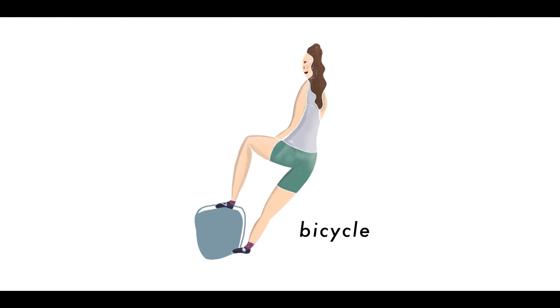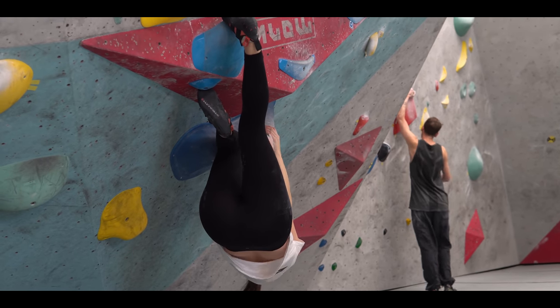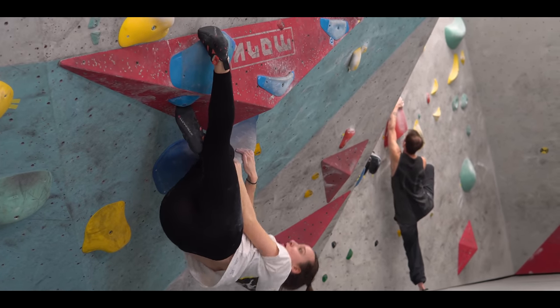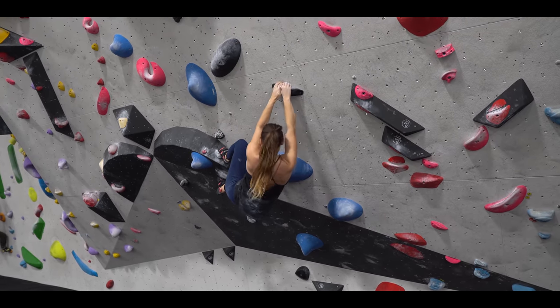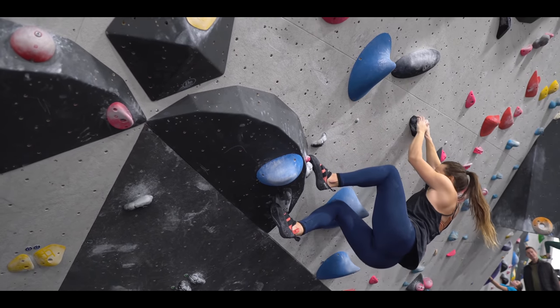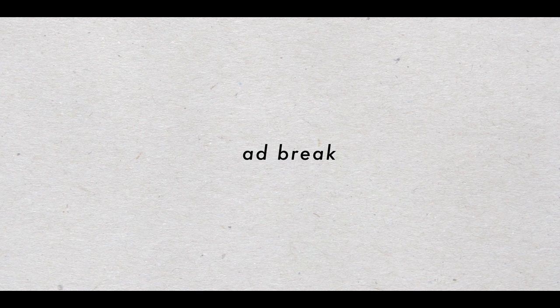The bicycle always feels really satisfying when you find the opportunity to use one on a boulder problem or climbing route — you feel very technical. It's a really good way to stabilize yourself as you're moving up the wall. There are two different kinds: the clamp bicycle, where one foot pushes down and one foot pulls up, and the void bicycle, where your top foot is pulling up and your bottom foot is pushing down.